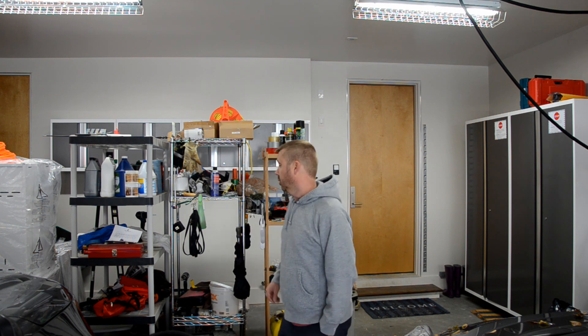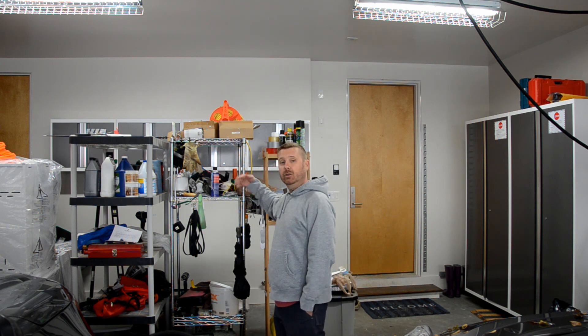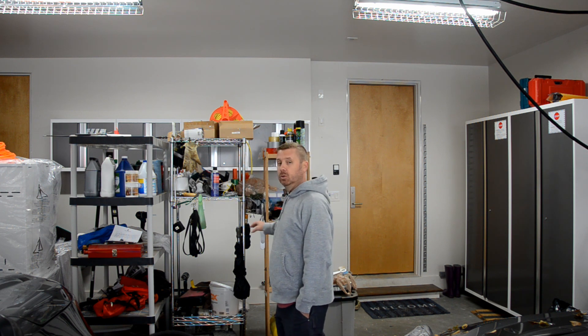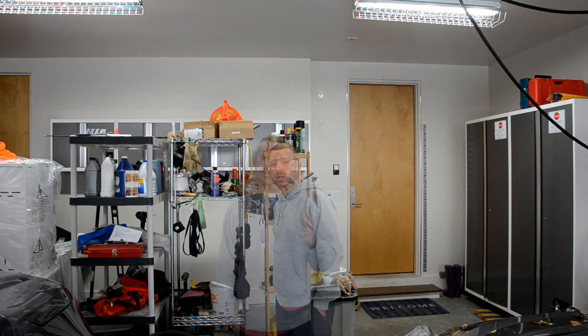Next time, I'm going to install the pegboard system underneath the wall cabinets, and then the episode after that we will install the base cabinets, which will also include a countertop. Thanks a lot for watching, and I look forward to seeing you next time.